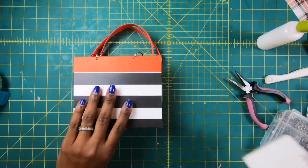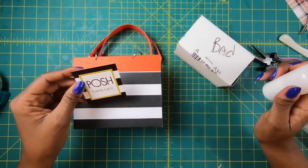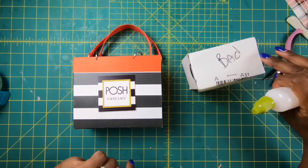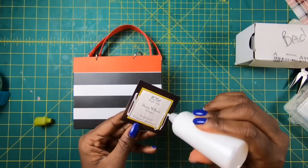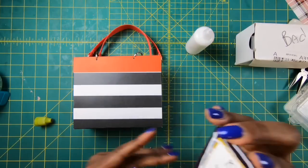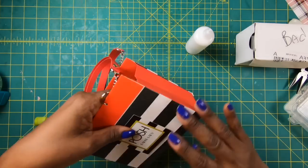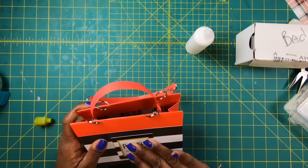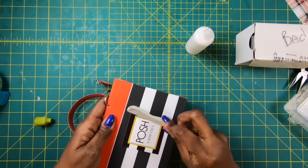I'm not finished because I want to take one of my cards and put it on here. These are business cards — I ordered them before I ever did YouTube, and then when I decided to do YouTube I had to order new ones with that on the back. I use this as branding on my projects. I'll take some glue, get this stuck down, make sure it's nice and straight. I only put it on one side of the bag. I'll come back with my bone folder and smooth everything out.